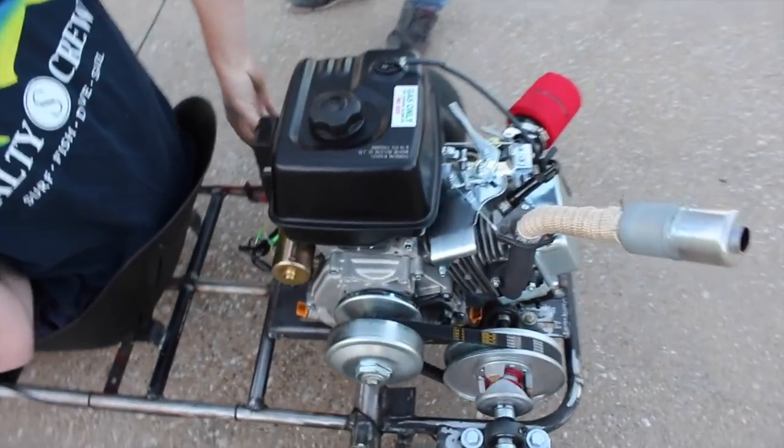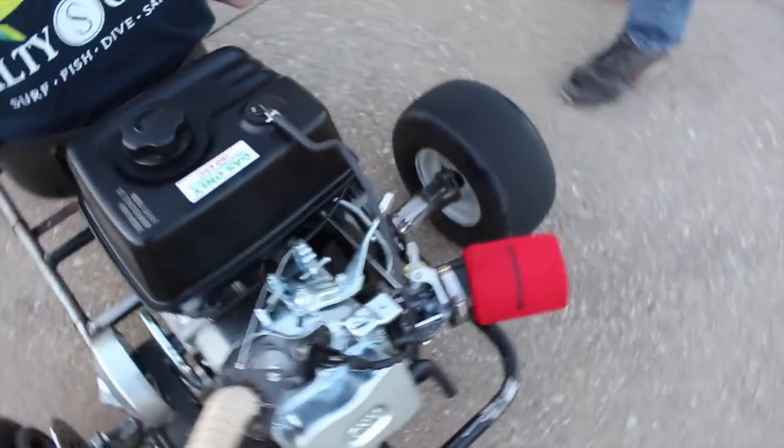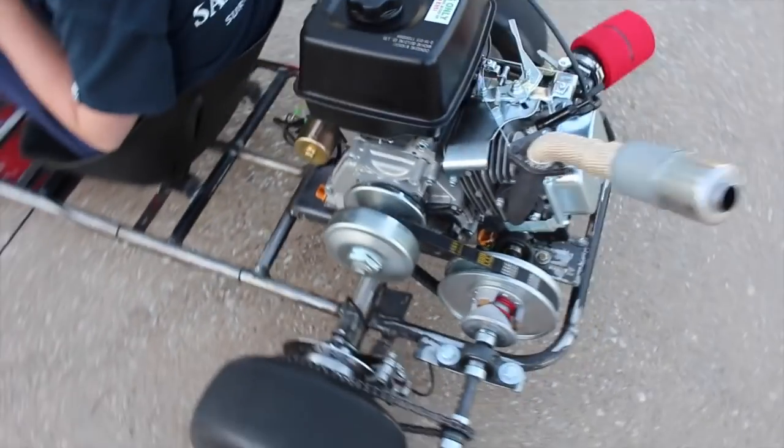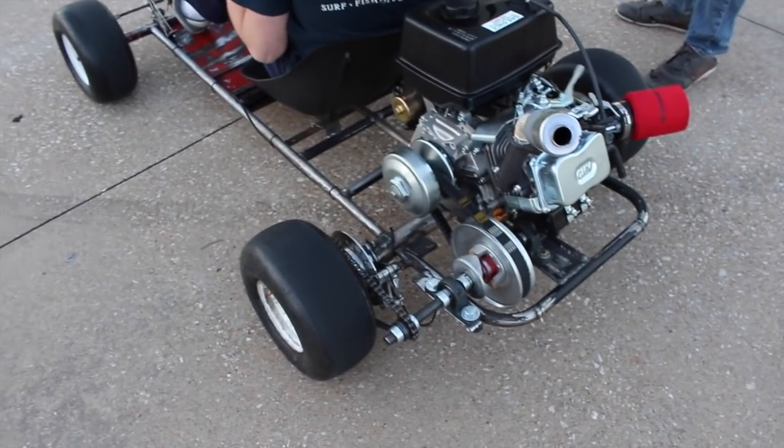Here's kind of the setup: we have a torque converter going to a jack shaft, and then that's going to a live axle. We've got an intake and an exhaust we made on it, and then just standard brake stuff. We're probably going to be able to show you parts of this build series in the future, but you'll definitely be able to watch it on Velocity, so that'll be really cool.